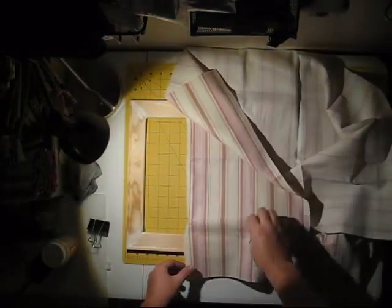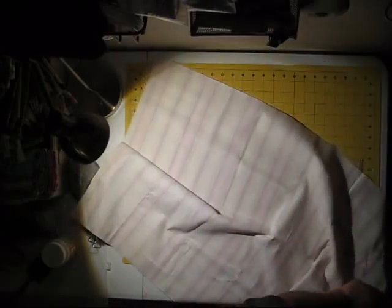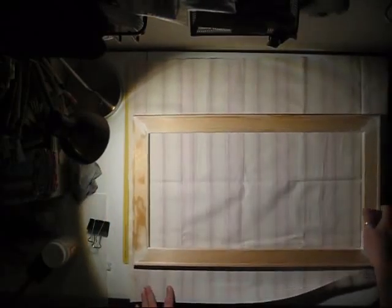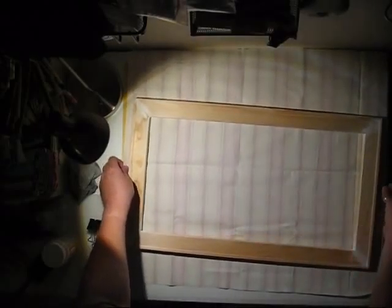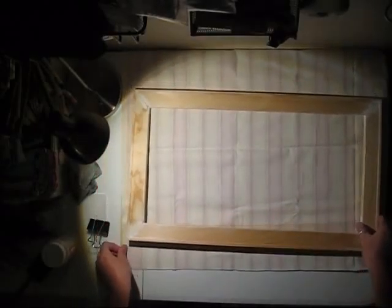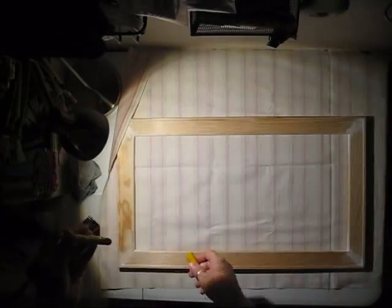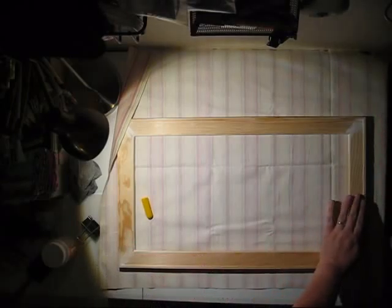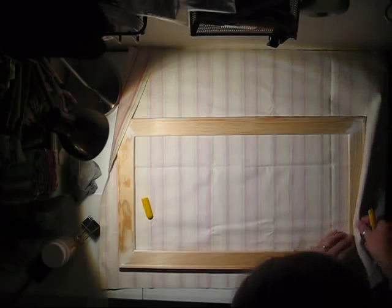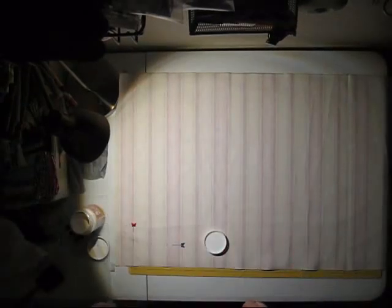Now you want to take your fabric and decide which way you want it to go across your piece. Lay out your fabric and place your piece on top. Line it up so you'll have enough fabric to cover into the inside of the frame. Use a marking tool and mark where you want to cut the fabric, remembering to leave enough to wrap it to the inside of the frame. Mark your line and cut out your fabric.